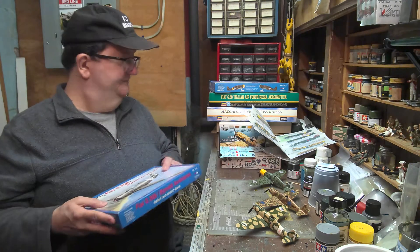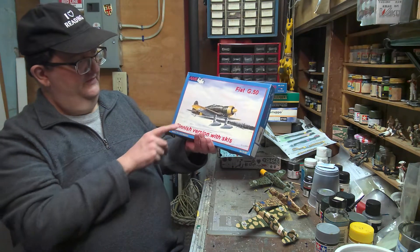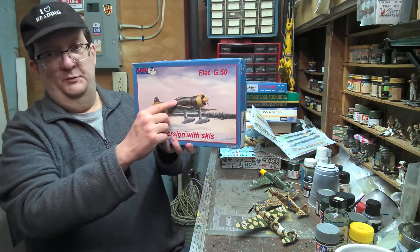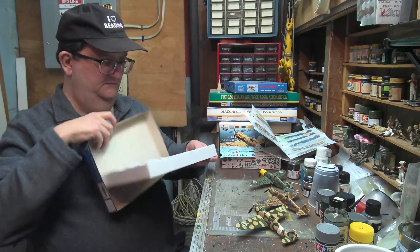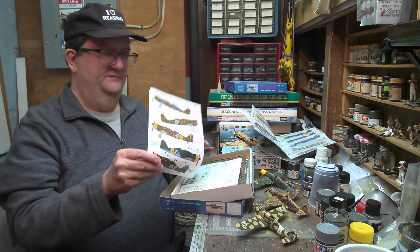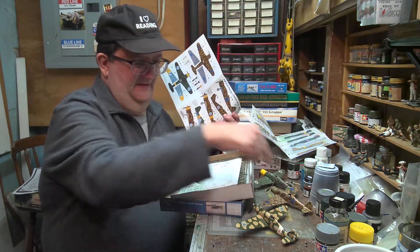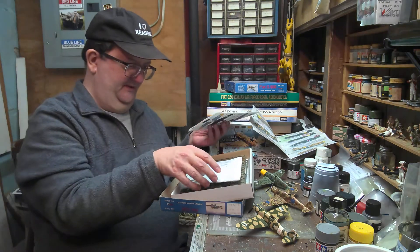Let's see what else we have here. There's the G50 with skis, which is common — the Finns adopted it with skis in the wintertime. Again, open cockpit. I had taken some decals from this kit to do a different version as well, so you can mix and play around with that.